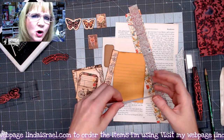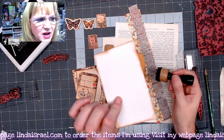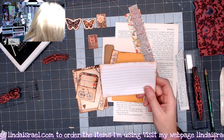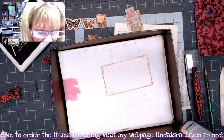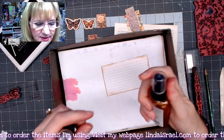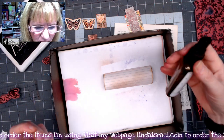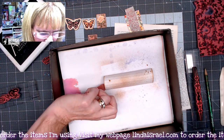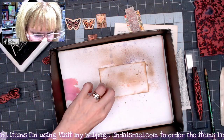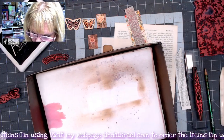I'm starting with an index card. I've gone around the edges with distress ink in walnut stain to give it a vintage look. Now I want to spray it with some Tattered Angels — I've got a couple of colors, one being So Bronze from the So Artsy kit. It's a pale color with a little vintage feel. I'll spritz it a couple of times, flip it over, and spritz the other side. I'll set this aside to dry before moving on.